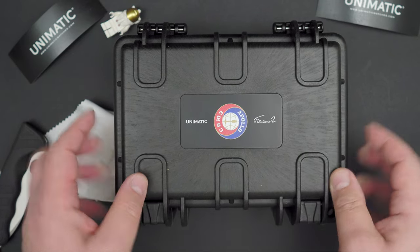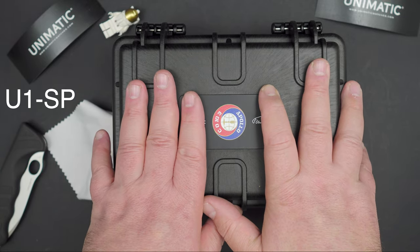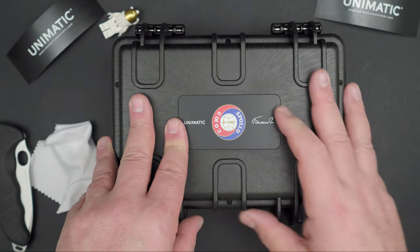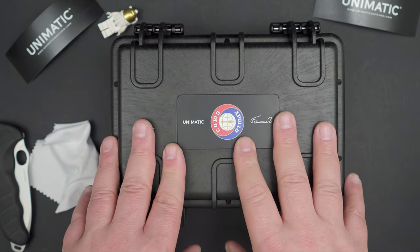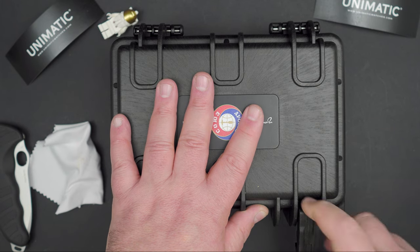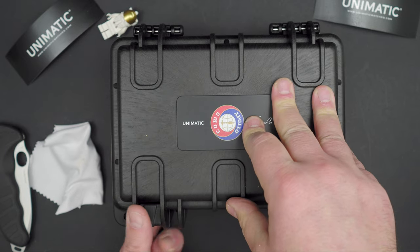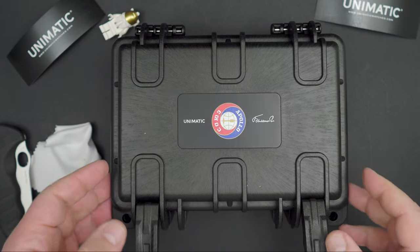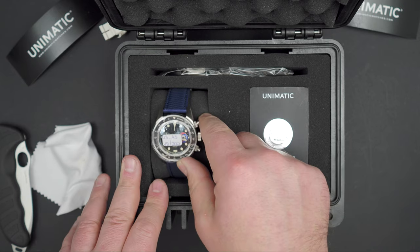This is a space-themed watch. Unimatic is well known for it, having done something before on the Unimatic NASA U-1 SS — I got one of those. That watch sold out in minutes when it launched for the 50th anniversary of the moon landing. This one is a little different: it's the Apollo-Soyuz mission, which was in 1975 — an in-orbit docking between a Soyuz spacecraft and an Apollo module.